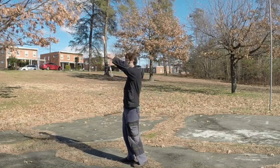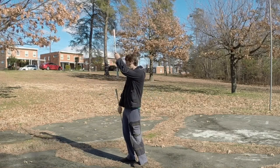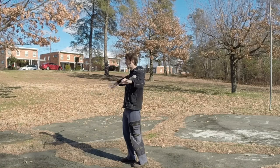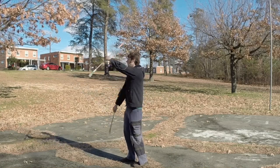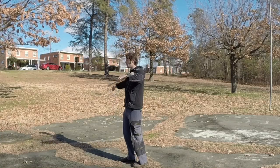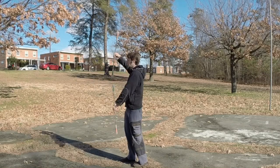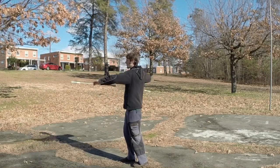When I'm in the top-bottom position, likewise it will be pinkies out, pinkies back in, and I'm back. Pinkies out, pinkies back in, and I'm back.